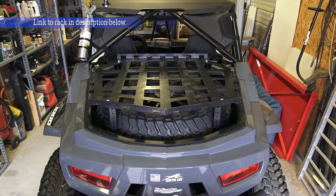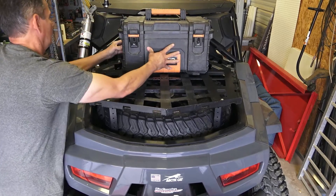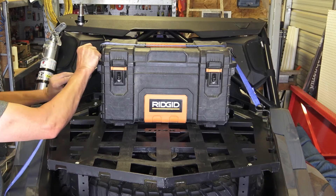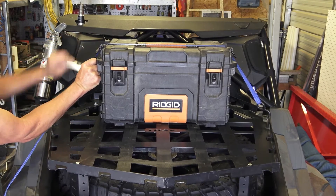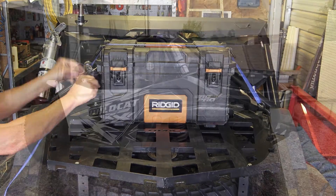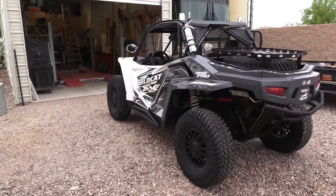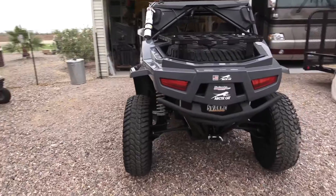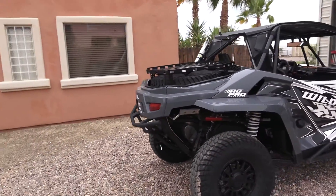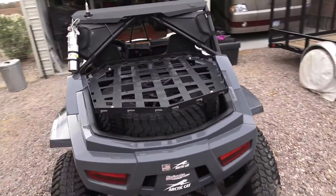Now that I have the rack installed, it's time to start loading cargo. I do like the versatility of the Tusk tie-downs — this rack has a lot of options on how to tie your equipment down. As you can see, the rack complements the Arctic Cat pretty well. It's got a nice sleek design, low profile, as it sits just a few inches above the spare tire. And as you can see, it gives you the same amount of bed storage as you had before, if not more.